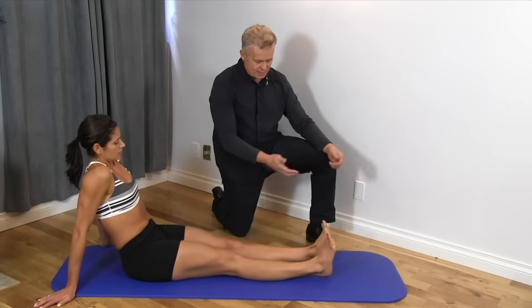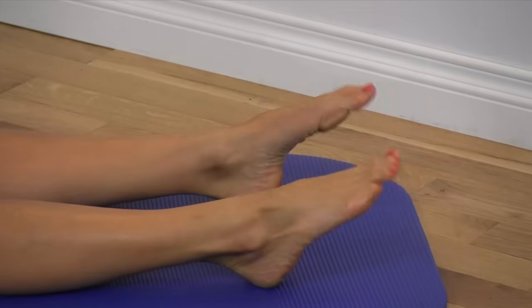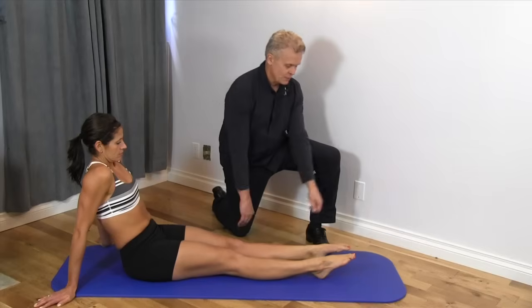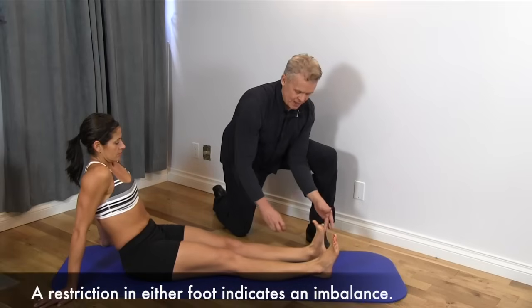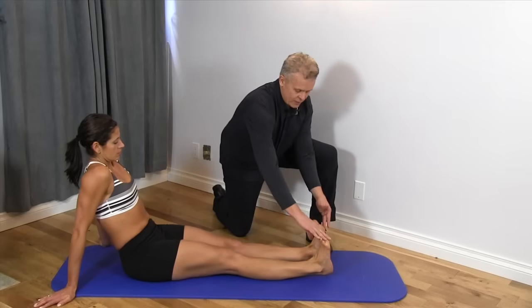We take it a few times back and forth between plantar flexion and dorsiflexion. Leanne has pretty good symmetry, but if we had a restriction in dorsiflexion we might notice one side only comes part way while the other side comes up very easily. We look at them and say okay, we've got symmetry here — so she passed this test.